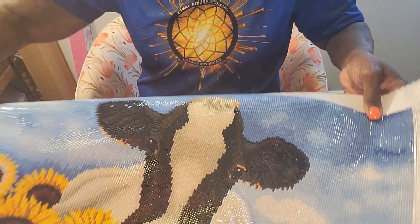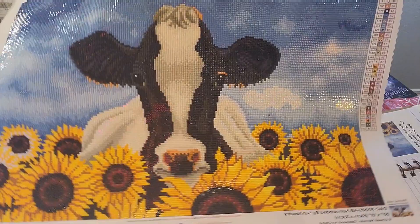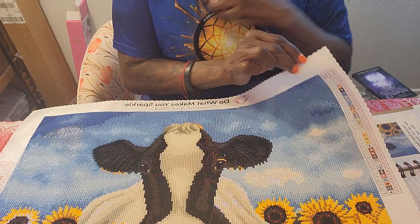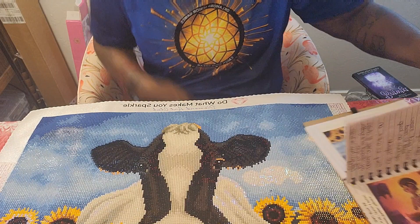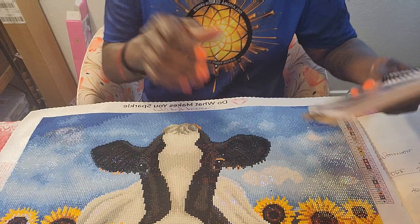All right, so here is my completion. This turned out so wonderful — oh my god! I have to tell you, this is the very first diamond art piece that I have done that I did not want to pull what little hair I have out. It was so nice.